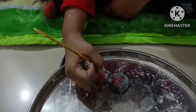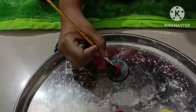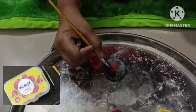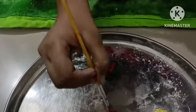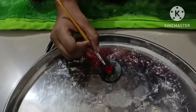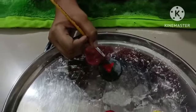Let it dry for 10 to 15 minutes. Hereafter, color it with acrylic paint. For decoration, you can use beads. For fixing the beads, you can use chemical fabric glue.